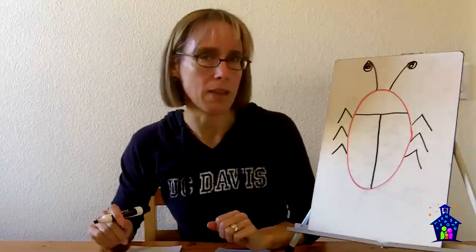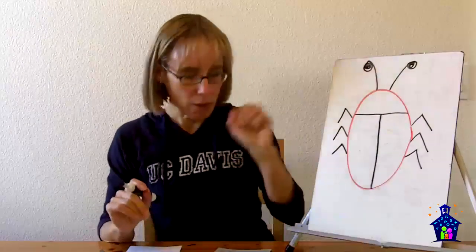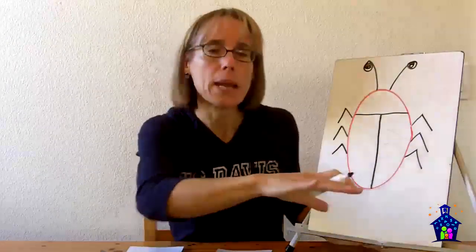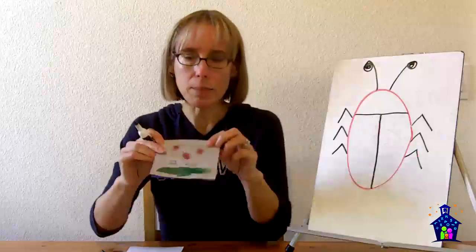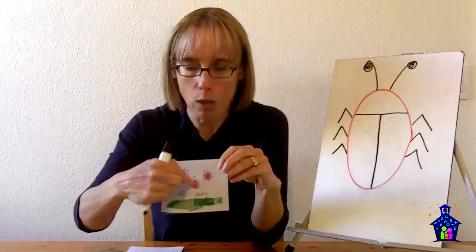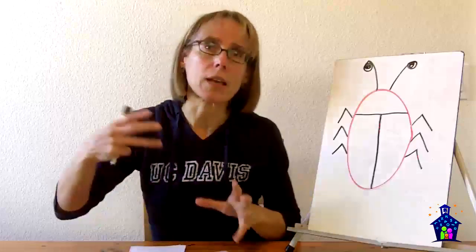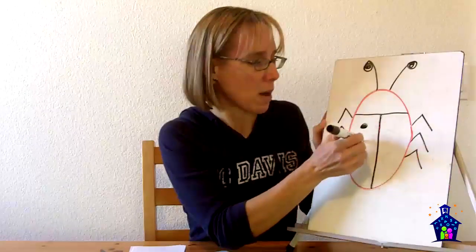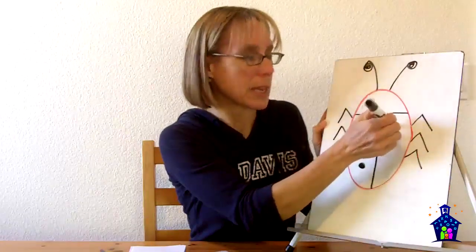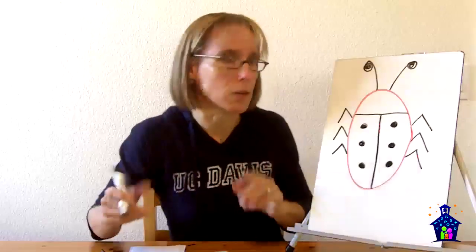Once they know how to make the ladybug, they're going to put their dots on. Depending on the group you're working with, you might want to limit the number of dots because they're going to count all the dots altogether and write that down on the line. It's a great way to differentiate — if students aren't comfortable with numbers over ten, keep it small and say 'put three dots on each side.' If students can handle bigger numbers, you can differentiate accordingly.